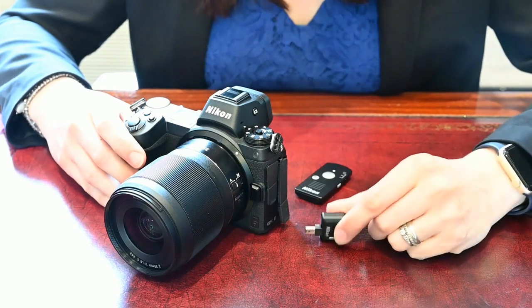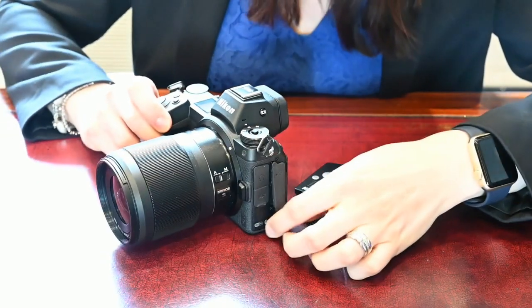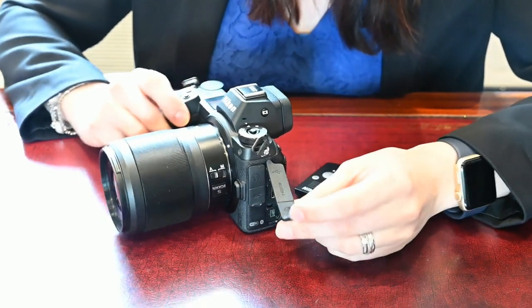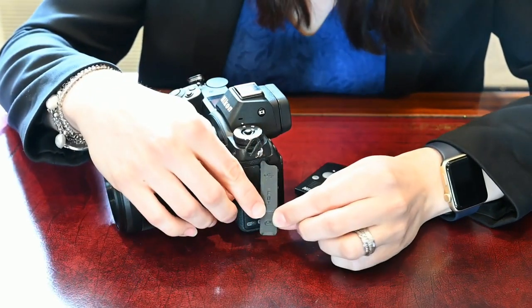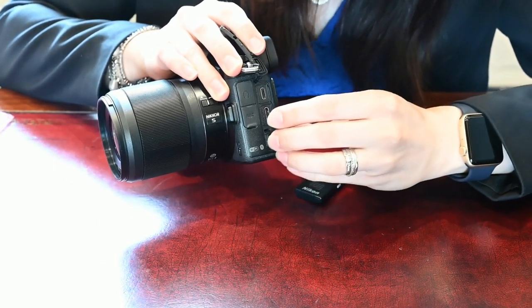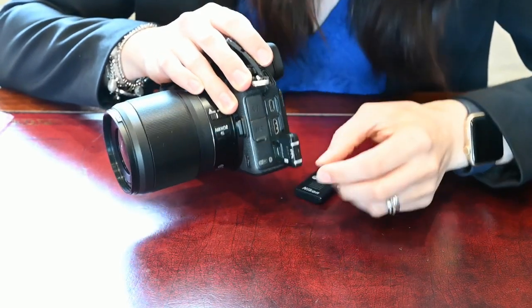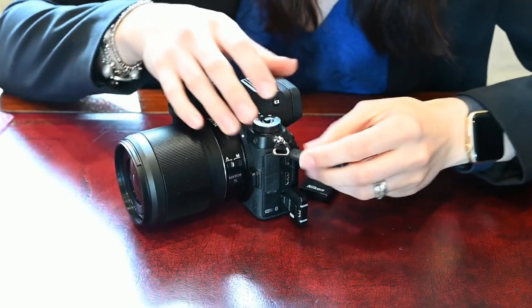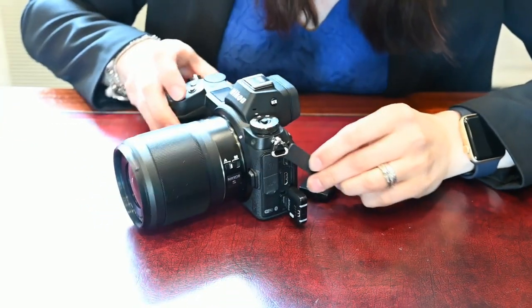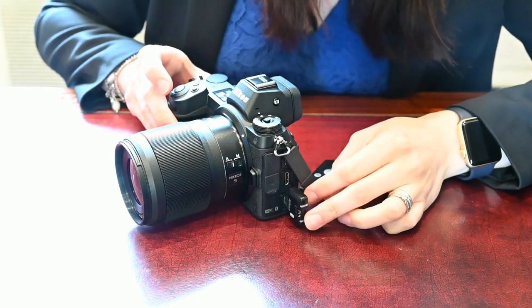First, we're going to plug the WR-R10 into the port on the side of the camera. The port you want is the one with the little picture of the remote — that's the bottom port. It will only go in one way, so it shouldn't be too difficult. The unit doesn't light up until the camera turns on, and then you'll see whether it's paired or not by the light on the side.